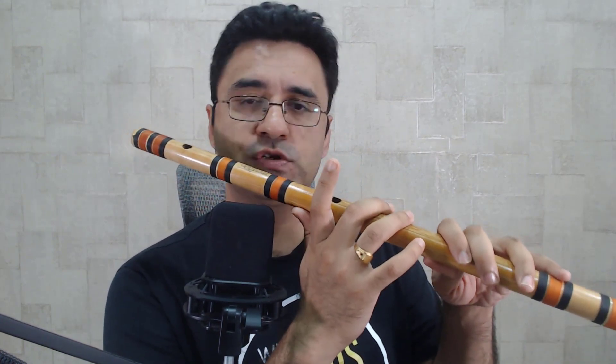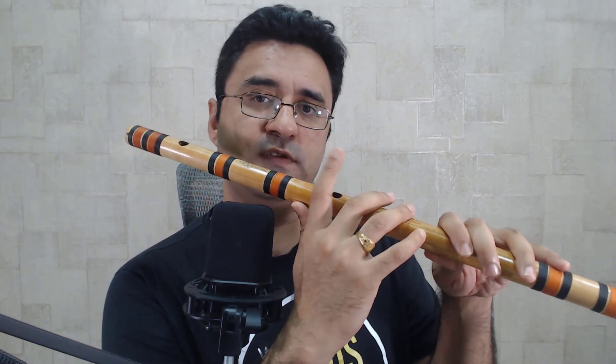First, we close these five fingers and the first finger is open completely. In the flute, there are three octaves — lower octave, middle octave, and higher octave. The Pa note can be played across the flute, but the last Pa is Taar Saptak Pa.